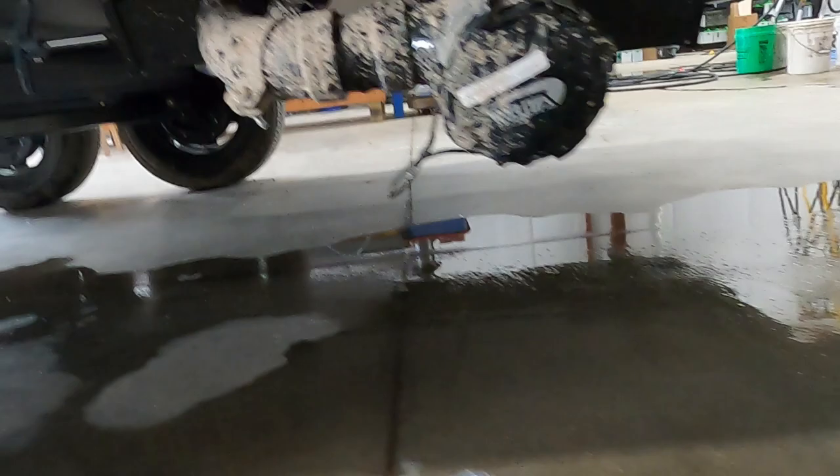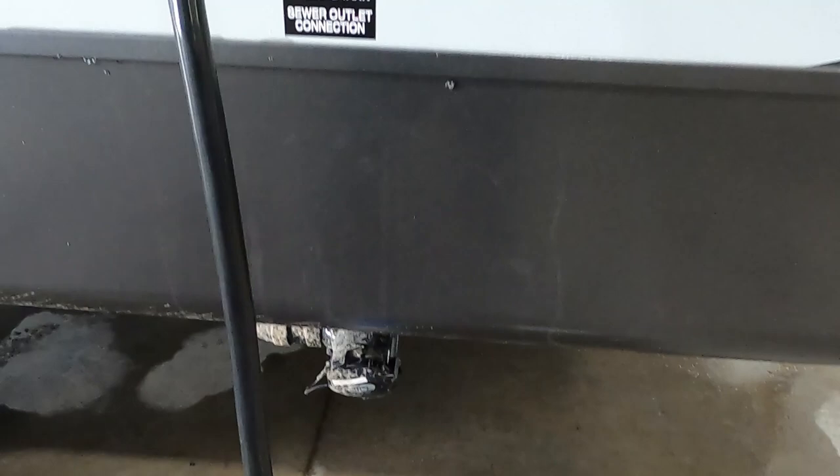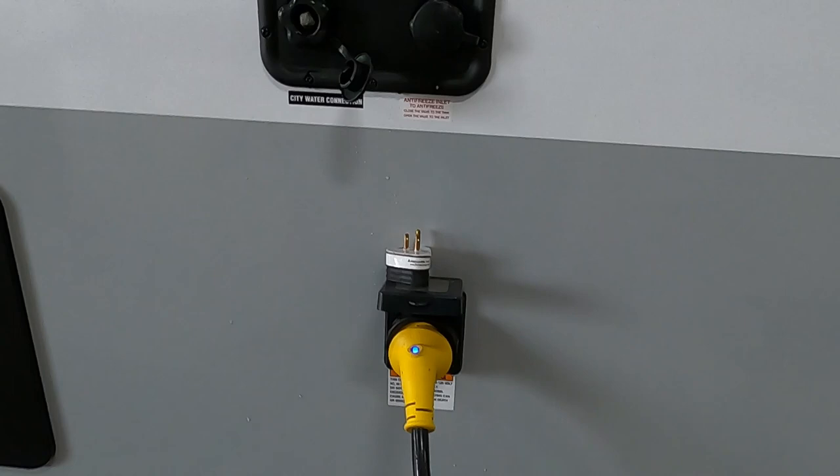Once you open that up, let it go for a few minutes until it sounds like it's no longer draining. Go inside and check the level of your black tank. Come out here and grab the hose at your dump station and hook it up to the tank flush.